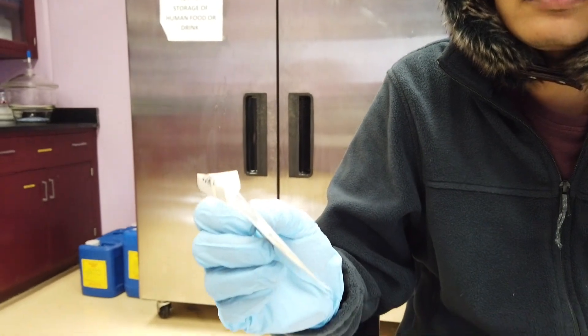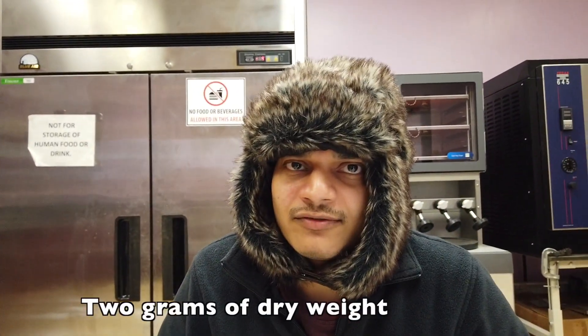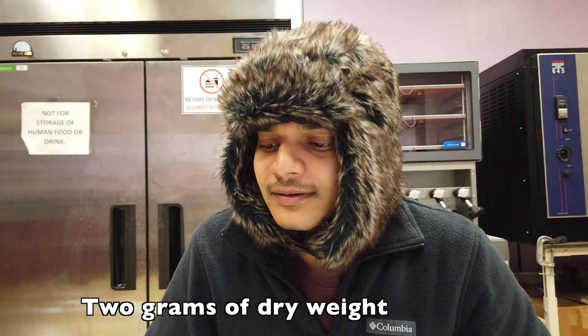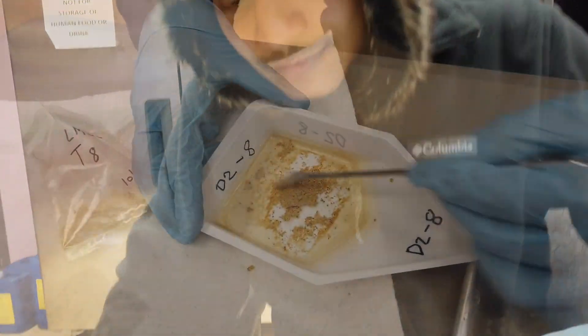This is the previous collection sample. We ran it for more than two months and we need exactly two grams of dry weight for better analysis. These are some of the bags and now we scrape them with a scoop like this.